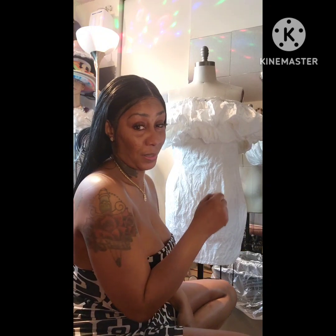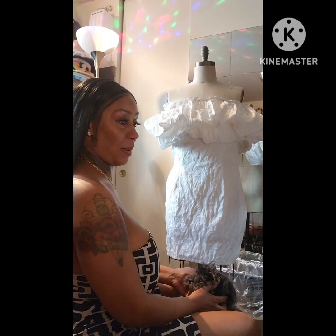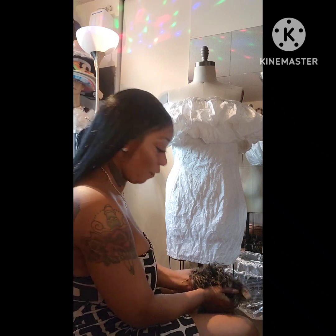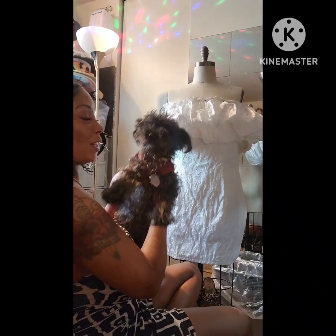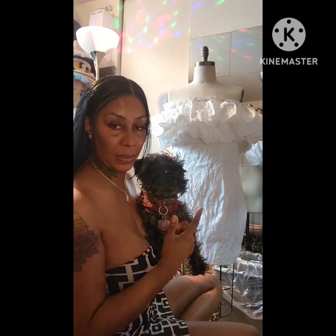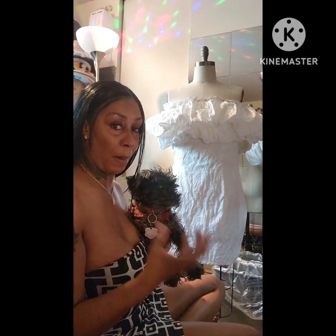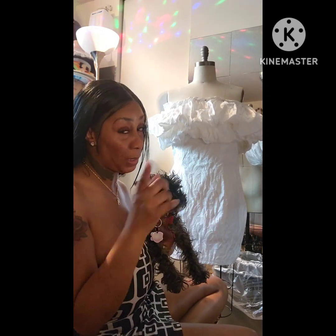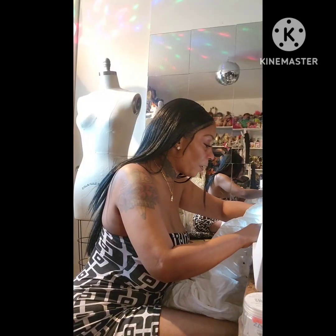Normally you can partially zip it, but I'm going to have eyelets in the back so we're going to have to go from there. I gotta help my mama, so I'm going to try to finish putting it together. This is my sample, so when I make it again I'll have in my mind how I want to do these ruffles.